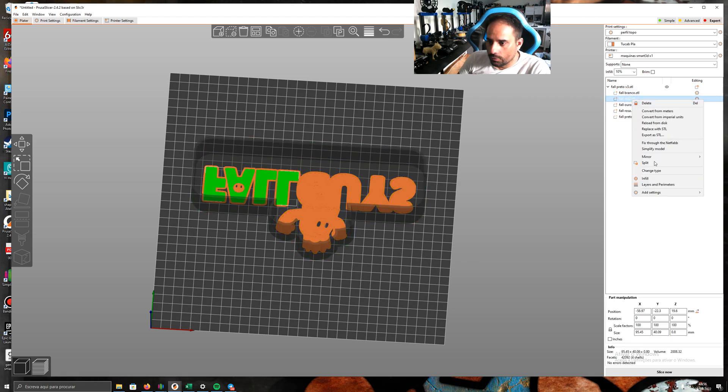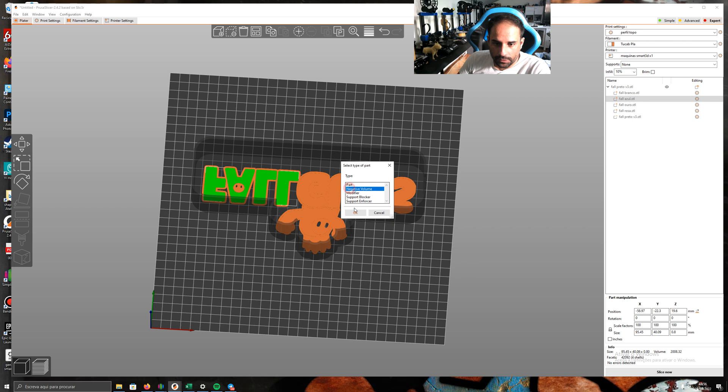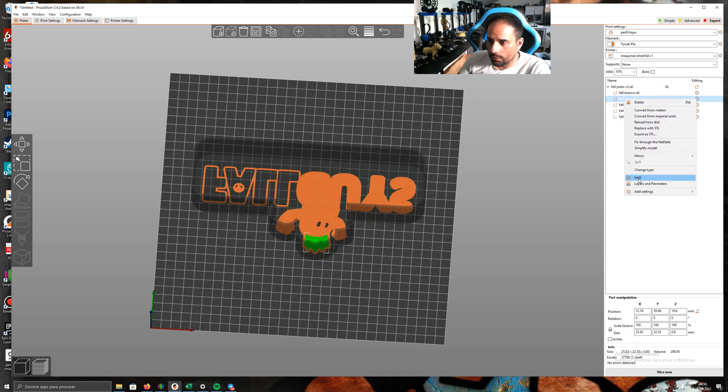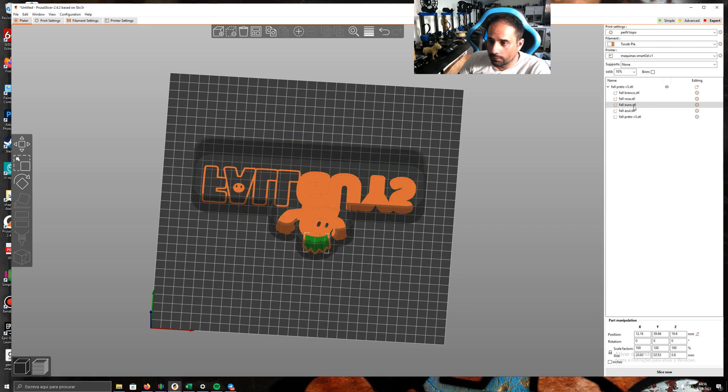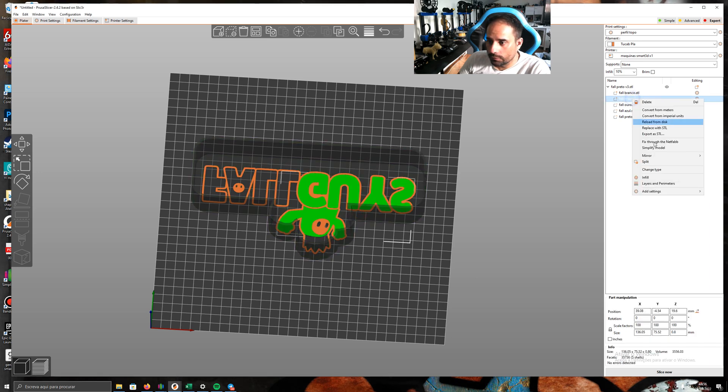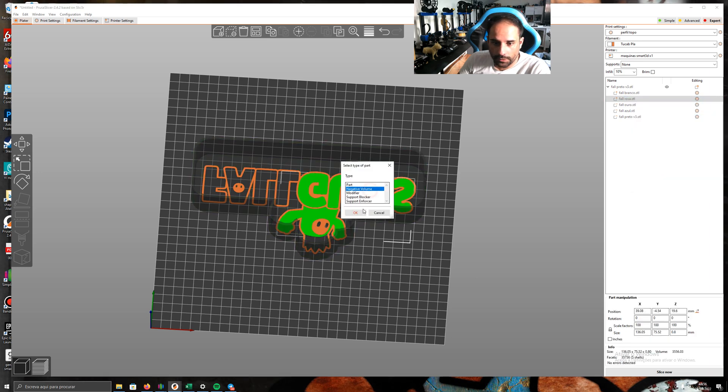So: white is the base. Blue — set change type to Negative. Gold — change type Negative volume. Rose — change type Negative. Go through each color and set them all to Negative.